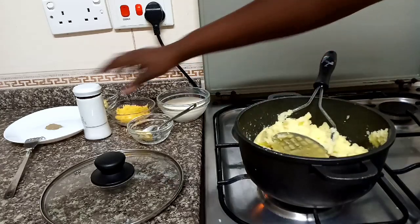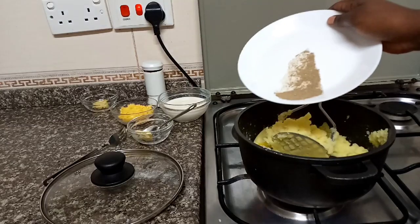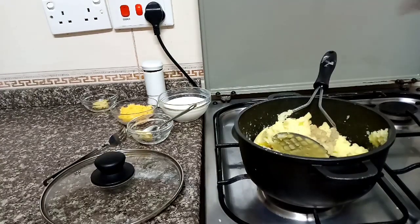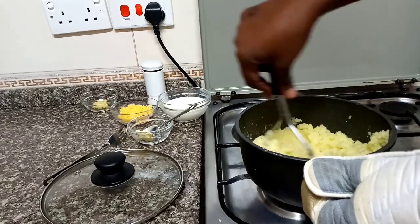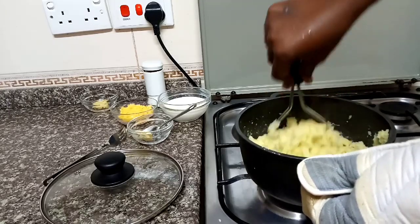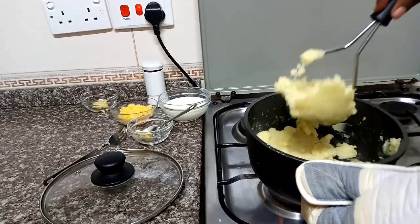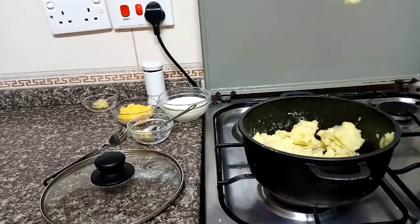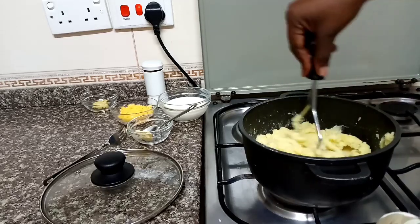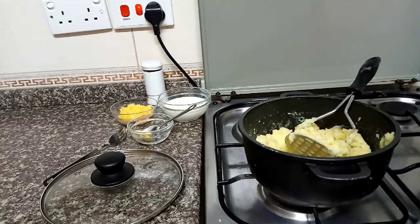I'll sprinkle some black pepper. You can also use white pepper if you want to. Ina tuendele kumash, kumash, kumash. Kama huna potato masher, uneza tumia fork, ama utumia chungiyo — but yo ito kuchelewesha sana. This is crushed garlic — it's like one big clove.